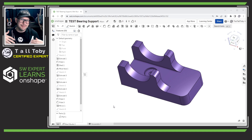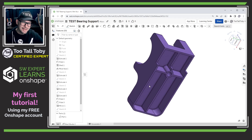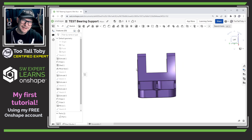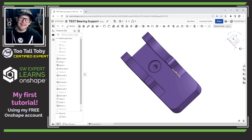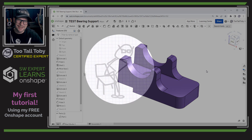Hey, what's up everybody, 2TallToby here, and today I'm going to film my very first tutorial using Onshape. I'm going to try to create this part and I've only really been working with Onshape for about a week, so I'm probably going to be doing some things a little less than the most efficient way. I'm going to be asking all of you to please let me know down in the comments if there's a better way to do some of the stuff I'm doing — please let me know so that I can learn those shortcuts and share them with everybody else on this journey.